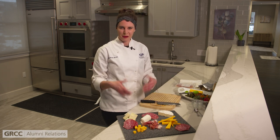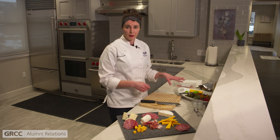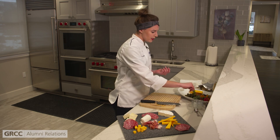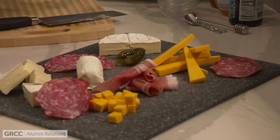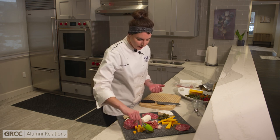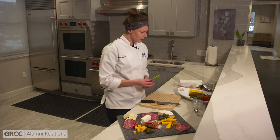Once our meat and cheese is on there — that's the most important part, this is what makes our charcuterie board — we can start to fill it in with different pieces. I have a variety of fresh fruits, some dried fruits, and some pickled items. When you're looking for garnishes, go with something a little bit sweet, something salty, and something pickled. I'm going to put some little baby pickles on there. The pickled component is pretty critical because the pickles are going to help cut all this richness from our meat and cheese with that nice acidity.